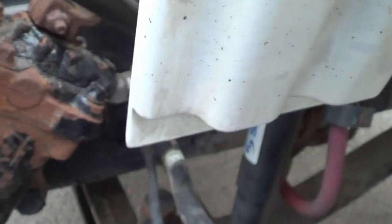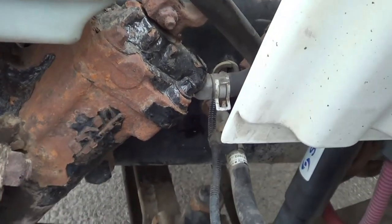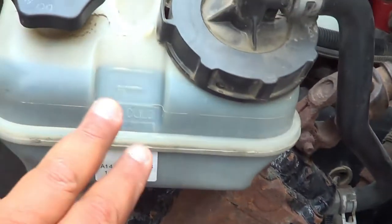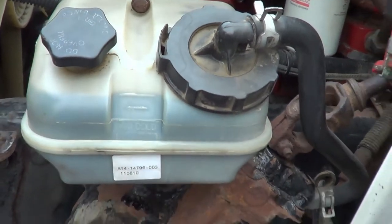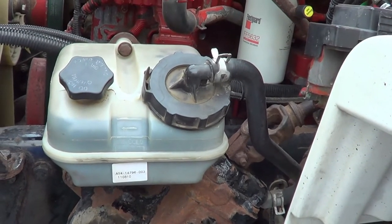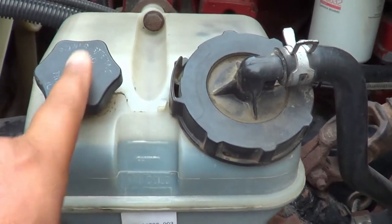Now I'm going to inspect my steering box. My steering box — I'm going to make sure there's no crack, broken, or leaking, and it's securely mounted, no missing hardware. Right in here is my power steering reservoir. My power steering reservoir — I'm going to make sure there's no crack, broken, or leaking, and it's securely mounted, no missing hardware. It's at the proper level. If I need to add fluid, I will add it through the cap.